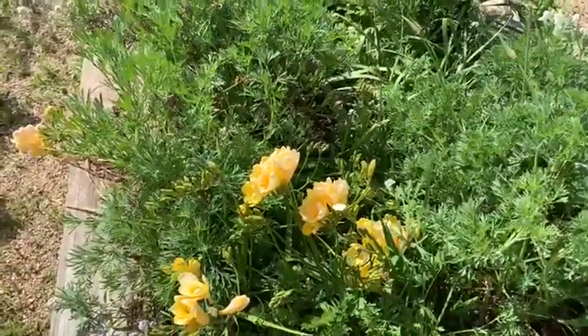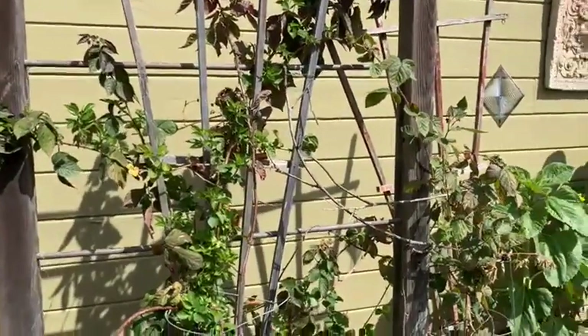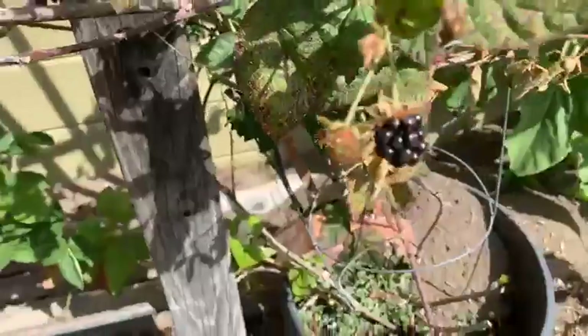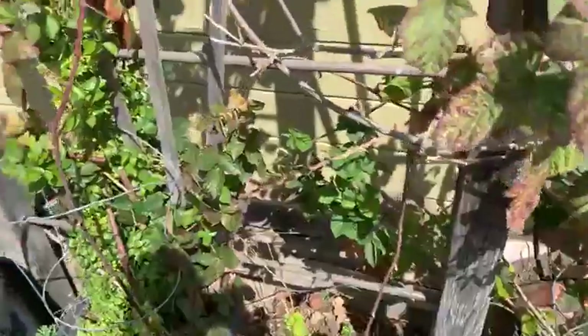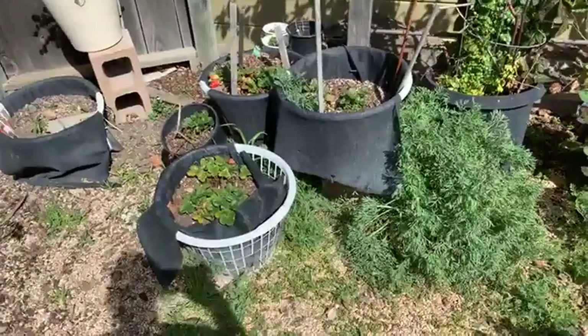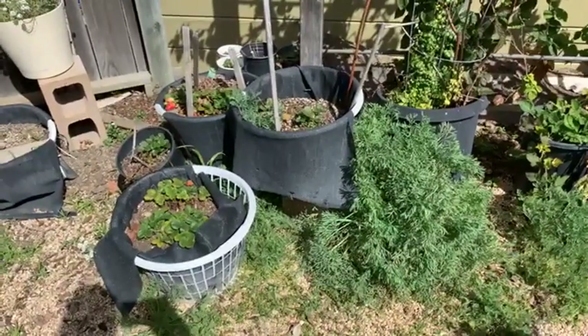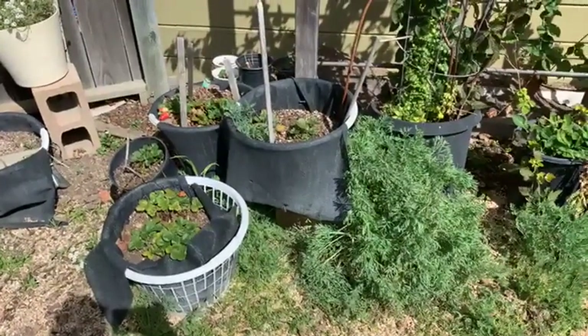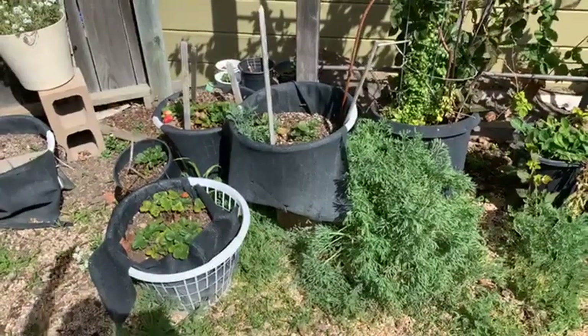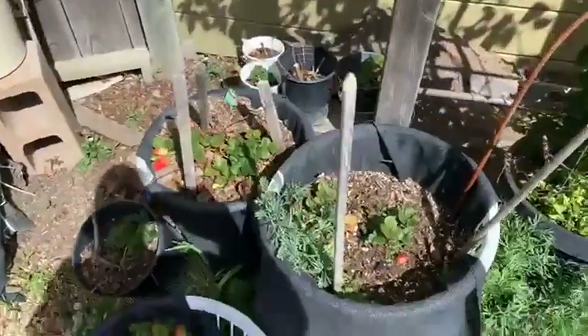I'm planning on putting a tomato in the middle of this bin. Over here I still have my blackberries — I'd love to have more but I don't have the space. Look — there's a blackberry right here. Mmm, delicious — the first blackberry of the year! I have some strawberries coming in too. I've been wanting to make a dedicated planter just for strawberries with a cover on top to keep the birds out.